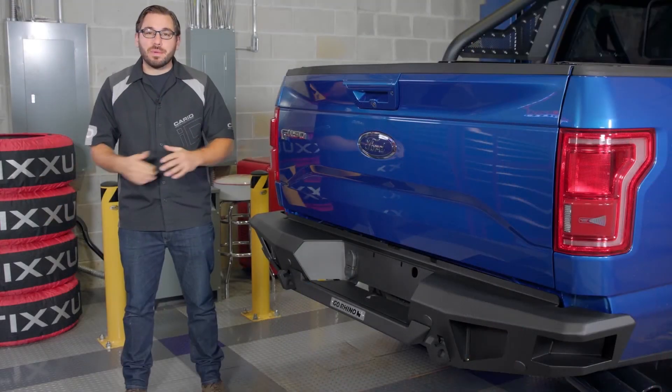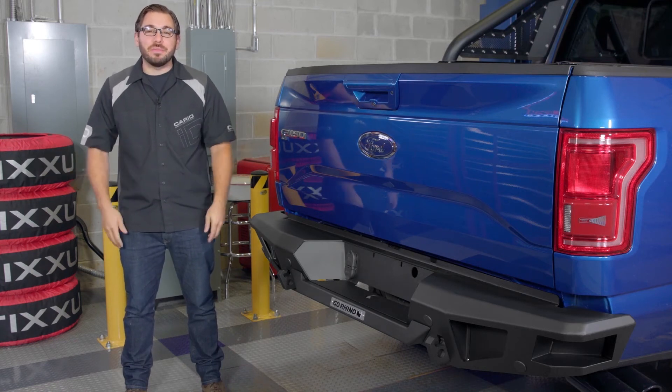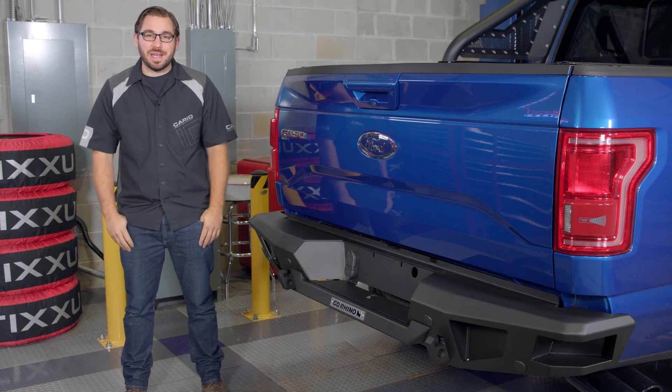That's going to wrap up my review of Go Rhino's BR5 front bumper and BR20 rear bumper. As always, I'm Greg from CarID.com, and I will see you guys next time in the garage.